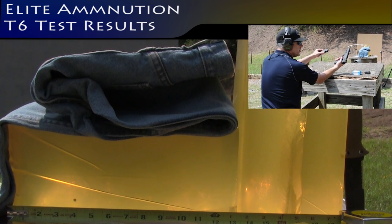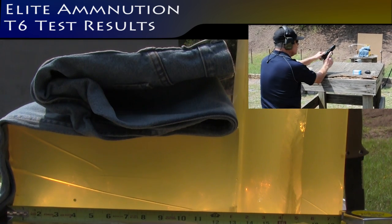Elite Ammunition T6, through four layers of denim into ballistics gelatin, through the 2, 3, 5, 7.